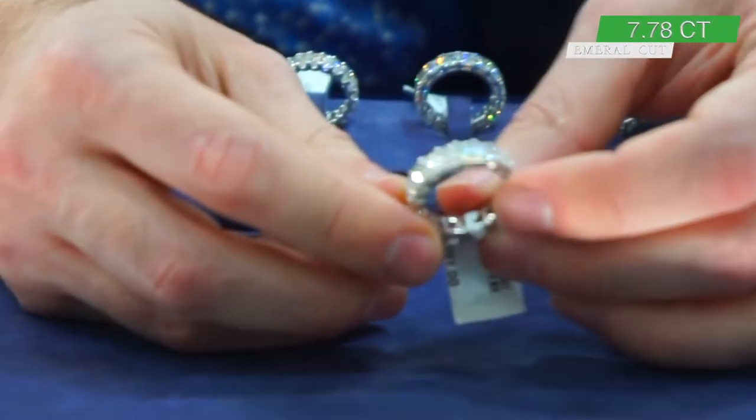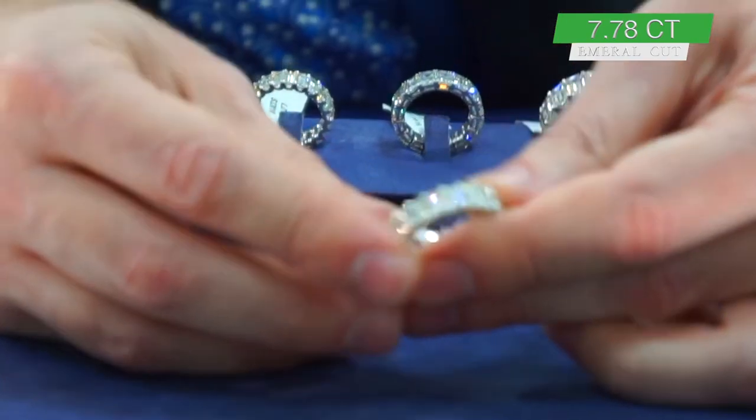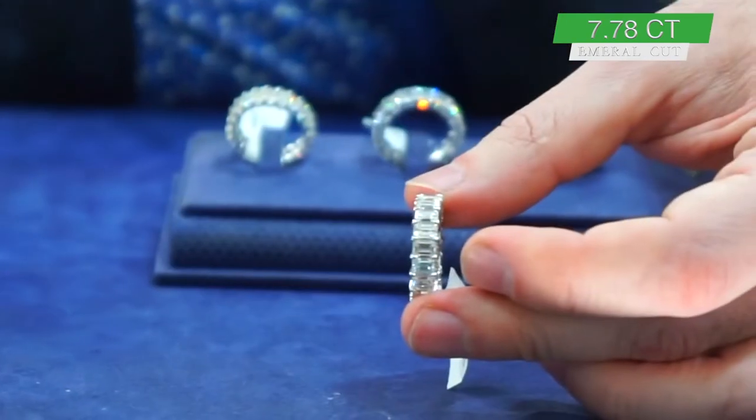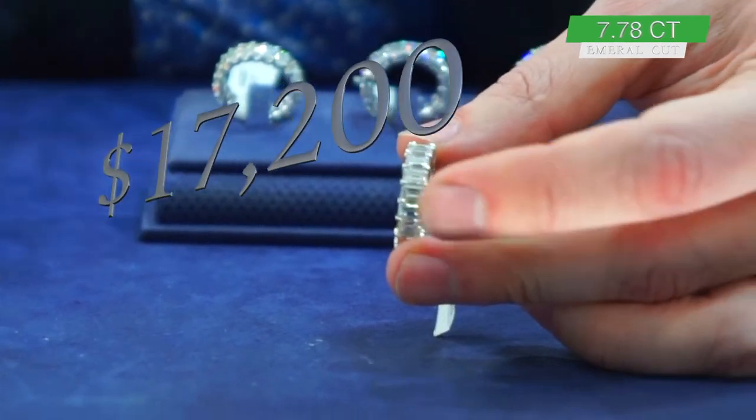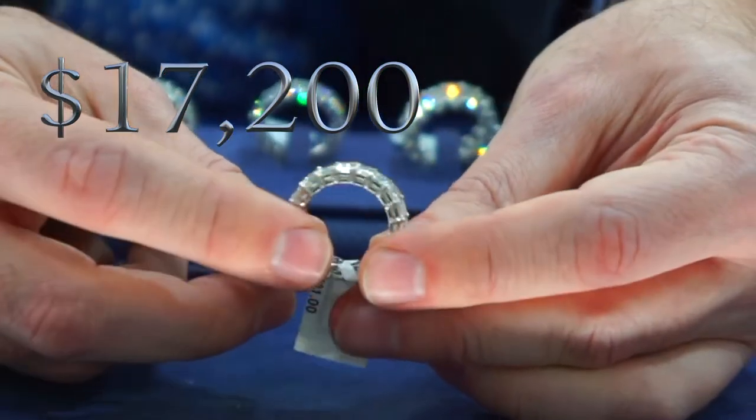Platinum, 7.78 carats — you're gonna like the price on this one. $17,200 via wire transfer and this ring is yours. That's just a little sample of my diamond jewelry collection.